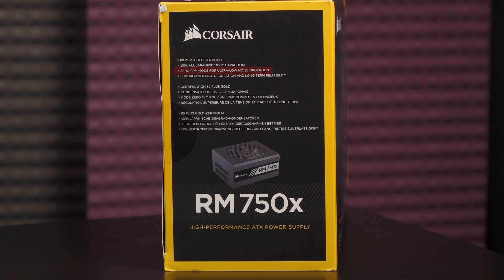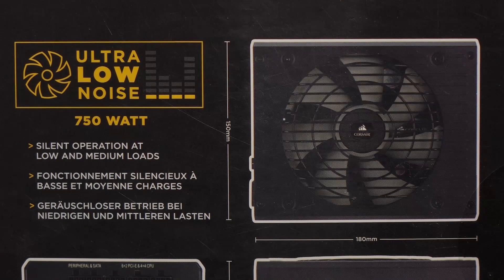There's also a 0 RPM mode for ultra-low noise operation. That means for low to moderate loads, the fan will not spin. It should stay quiet even with heavy loads.